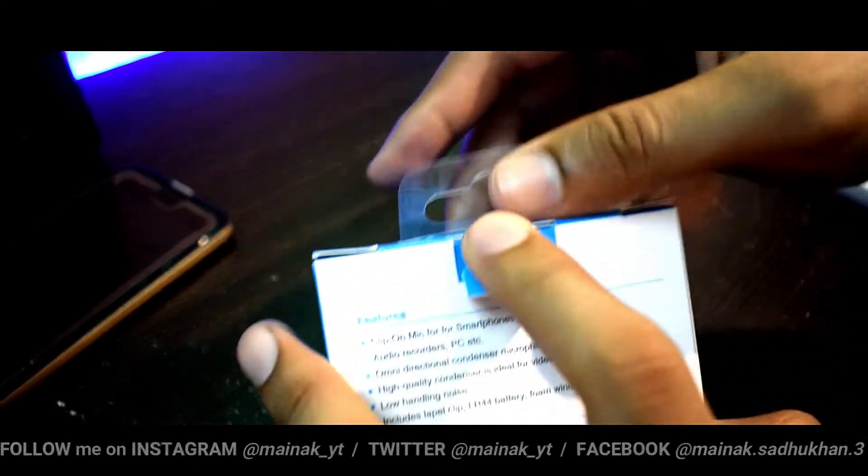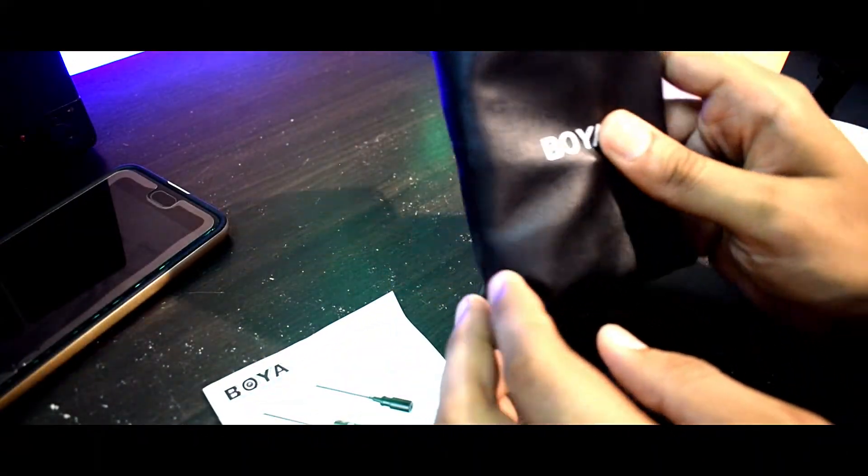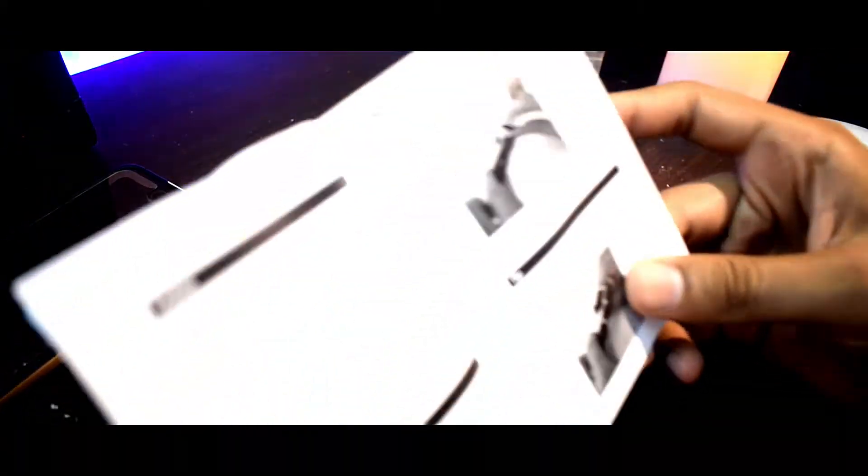Now let's quickly look inside and see what we get in the box. Here is a beautiful leather pouch and here is a user manual.